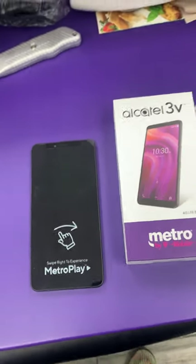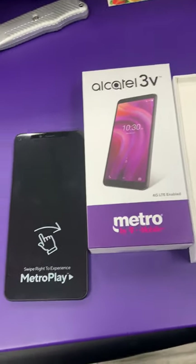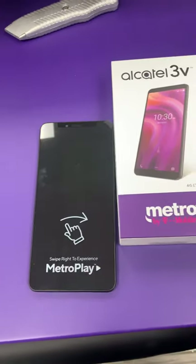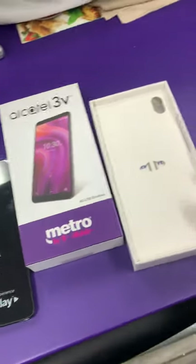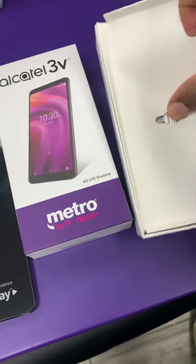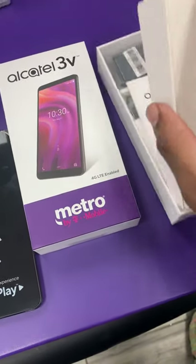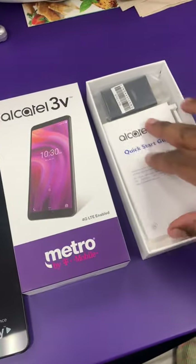Hi guys, welcome to the channel. Today we have the Alcatel 3V, just came in fresh and new with a nice big screen. Let's hop inside this review. First we're gonna start with the box — inside the box you're gonna have your average simple things coming with phones, including the quick start guide.